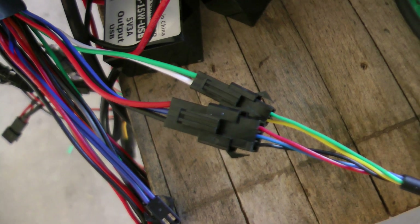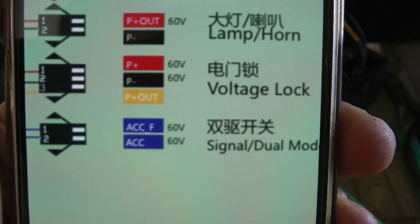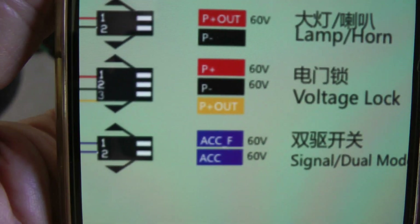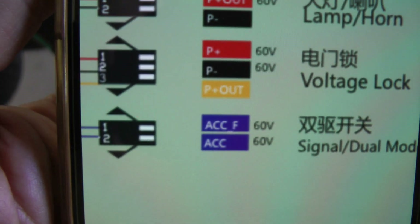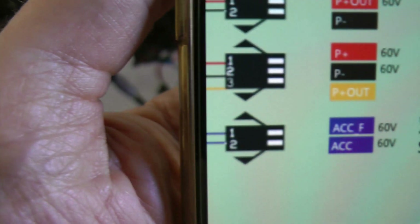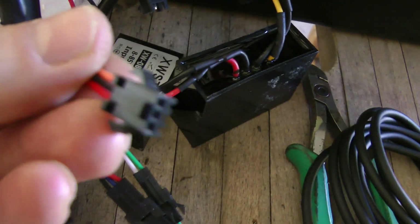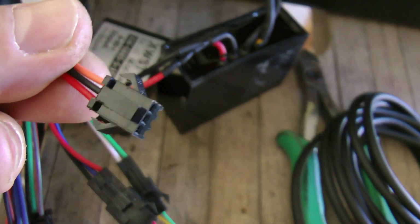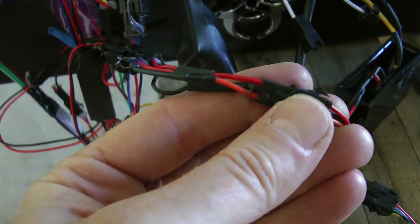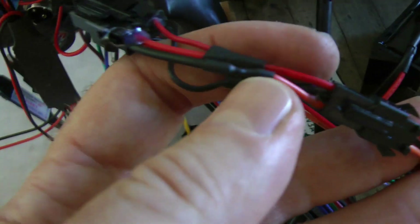Next I need to connect where the alarm would go. Looking at the wiring diagram, there's a connector labeled 'voltage lock' showing a red wire on top, orange on the bottom, and black in the middle — that's where your alarm plugs in. On the cable harness there's a three-pin female with red, black, and orange wires — that's the alarm module connector. In my case I removed the alarm and wired up a kill switch, so this plug goes to my kill switch on the handlebars.